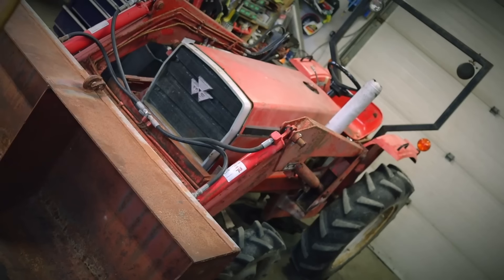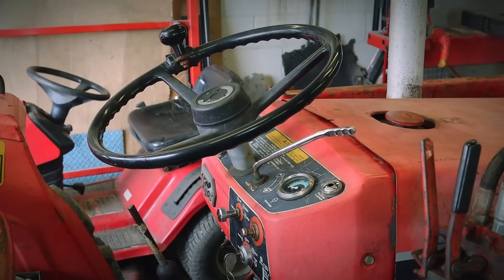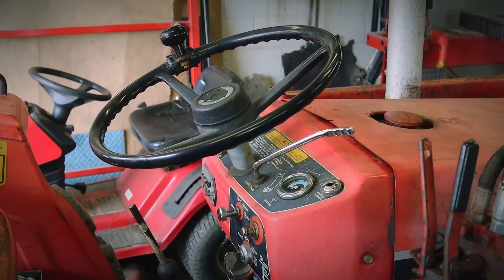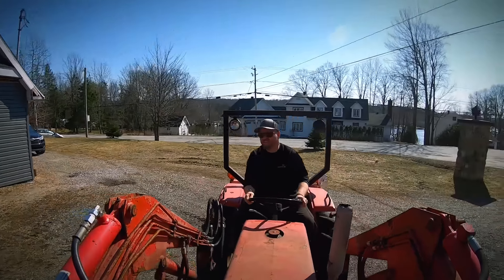Hello ladies and mostly gentlemen, I'm Vinnie B and I just bought myself a magnificent 1984 Massey Ferguson 210-4 tractor which I adore — kinda. You see, it's already equipped with a loader but unfortunately it doesn't have power steering, and combined with all that front weight, it's a real pain to drive.